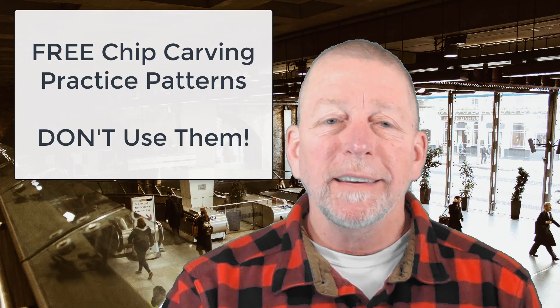Watch this two-minute video until the end, and I'll give you some free chip carving practice patterns that I don't want you to use.